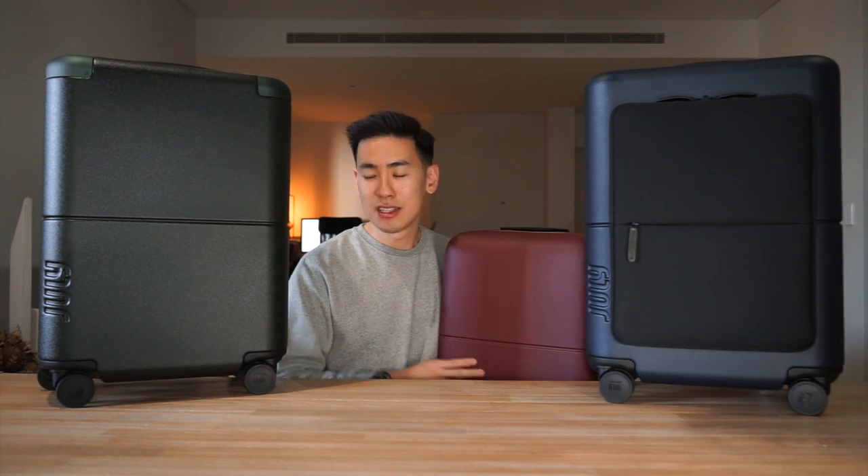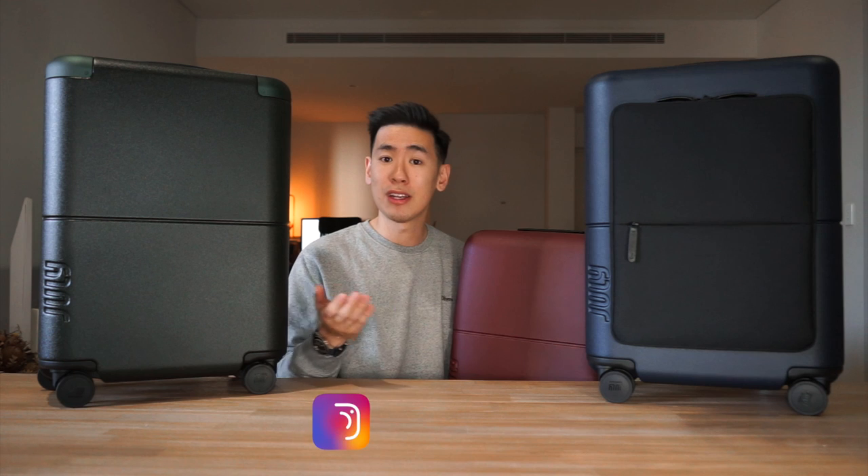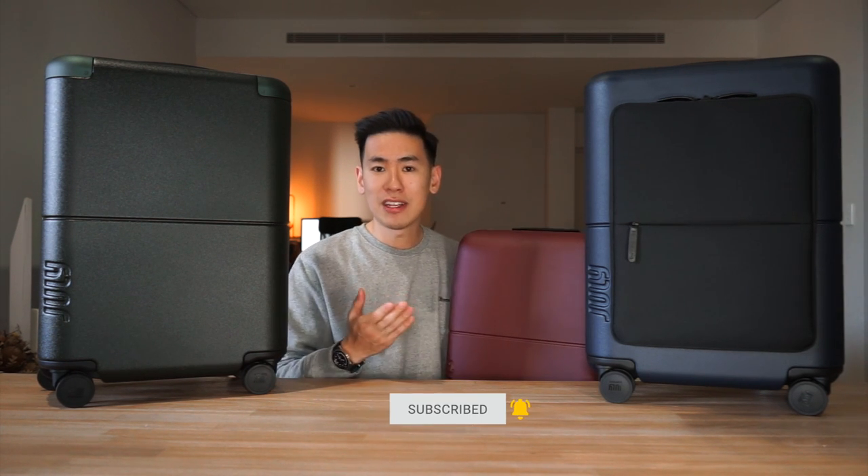In today's video we take a look at some rolling luggage, in particular some of the minimalist carry-on options from July luggage. Today we have the carry-on, the carry-on pro and the carry-on light. I'm Ed from Rush Faster and we do guides and walkthroughs to bring you better gear and better ways to carry, so if you like what you see please consider subscribing and hitting that little bell. Let's dive in and check out some carry-on options from July.